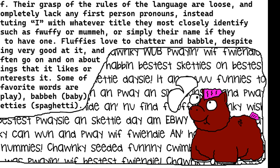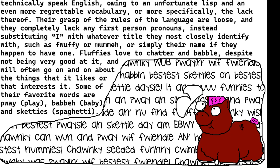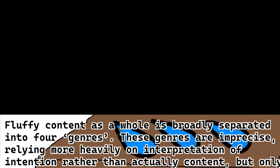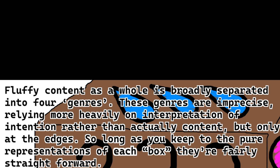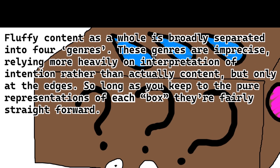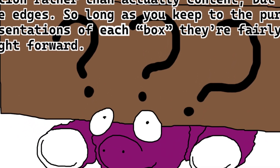Some of their favorite words are 'play,' 'baby,' and 'sketties.' Fluffy content as a whole is broadly separated into four genres. These genres are imprecise, relying more heavily on the interpretation of the intention rather than actual content, but only at the edges. So long as you keep to the pure presentations of each box, they're fairly straightforward.